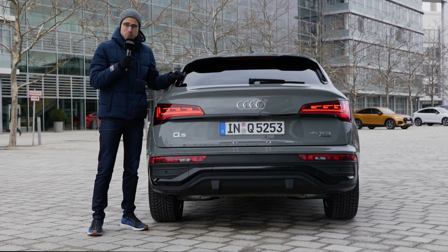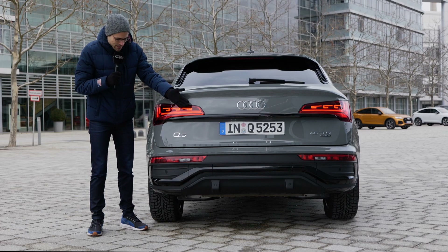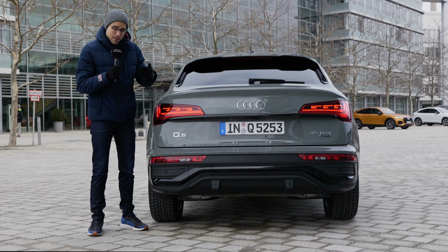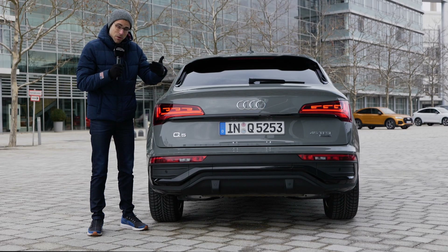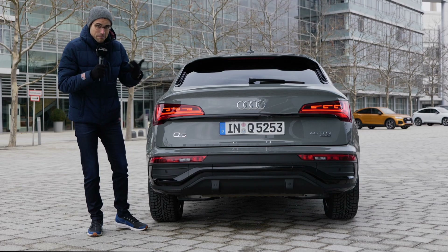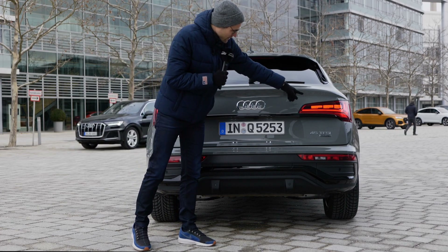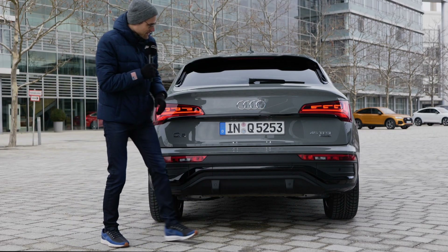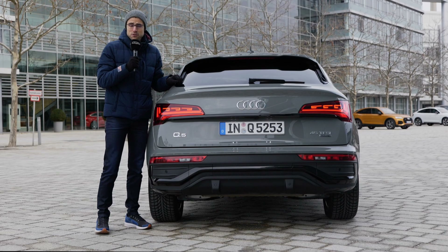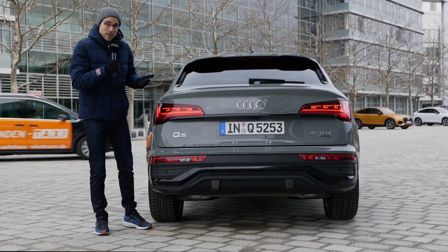For the rear, this is special and new with the Q5 Sportback — you can also get organic LED, so OLED. It looks really flat here from this rear graphic, and you can get them in three different stylings. They also have additional functionality when a vehicle is approaching. So if I simulate a vehicle approaching now, you can see this graphic is changing. This could be one step in the direction of cars being able to communicate with the outside world with light signatures.